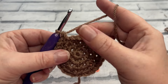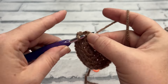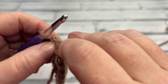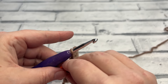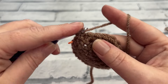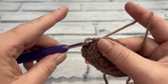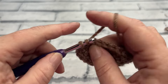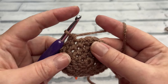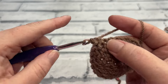For rounds five, six and seven we are simply going to work one single crochet into each stitch around — no more increasing. Just carry on into the next round and maintain your stitch count of 24. I'll see you at the end of round seven, where you'll have a bit more of a head shape, and we're going to be placing our safety eyes once we've completed these three rounds.